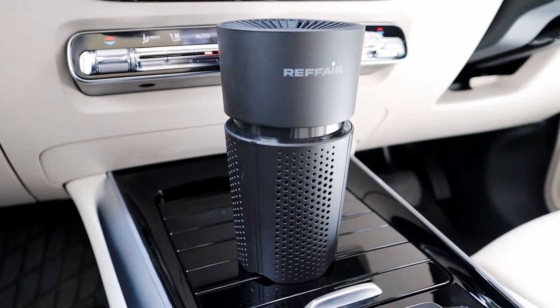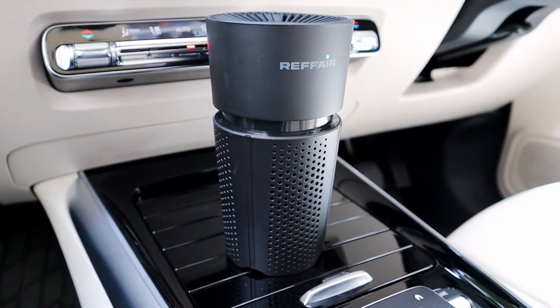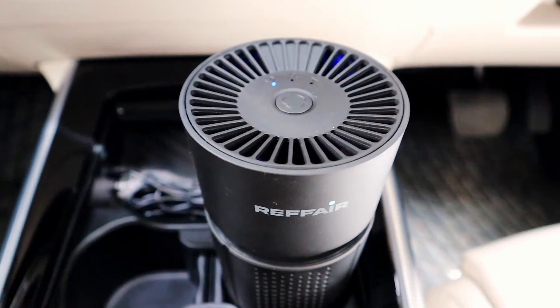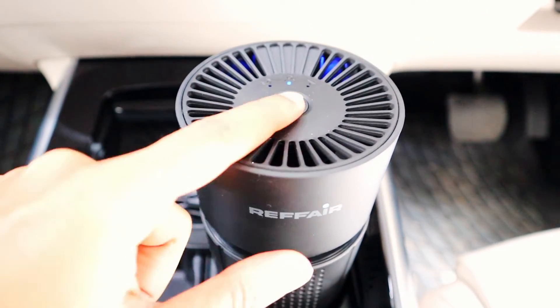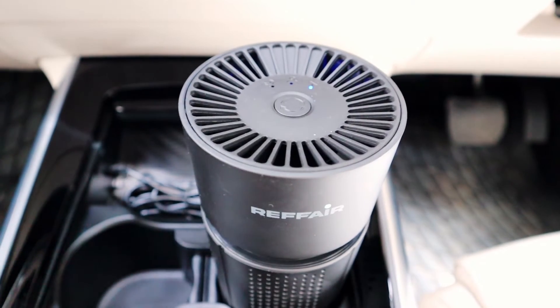The Refair AX30 has an innovative design, wider at the top and narrow at the bottom. The 7 cm fan is larger than most cup holder based air purifiers, which helps to purify air much faster.